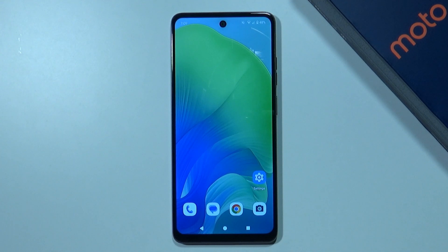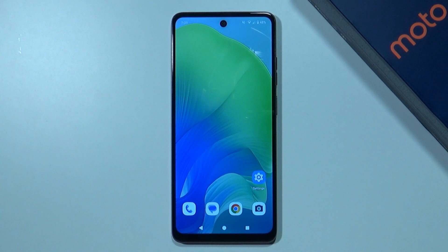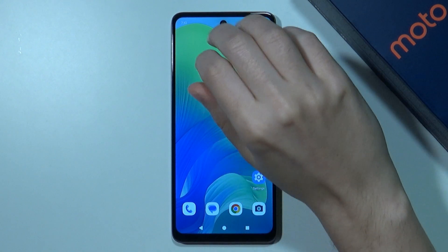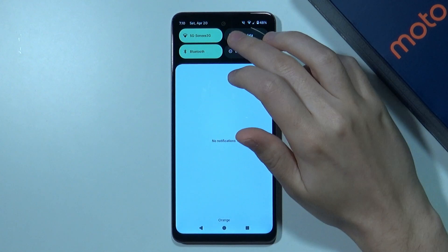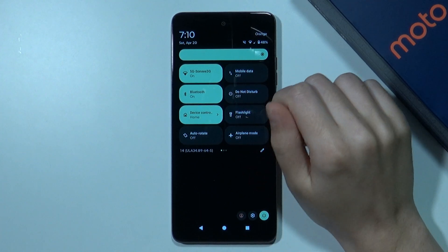Hello, in this video I'm going to show you how you can scan QR codes on Motorola Moto G04 and G04S. In order to scan QR codes, we can open the quick access. So let's swipe from the top to the bottom and then one more time in order to see all items.